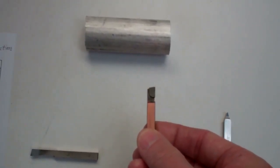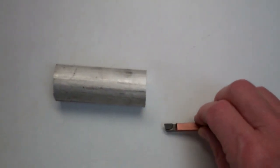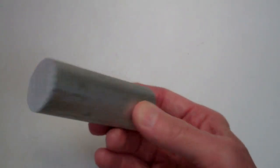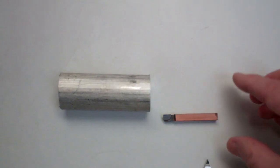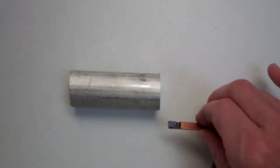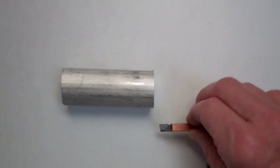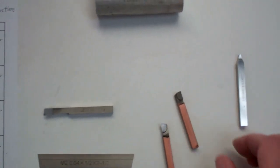Here's a left-hand tool, which cuts left to right, and we'll also mostly use it for what's called facing. For instance, this part will have a rough end, and if you want to square up that end and remove a little bit of material, you can do what's called facing. You use the left-hand tool and you'll be cutting across the face of the part.